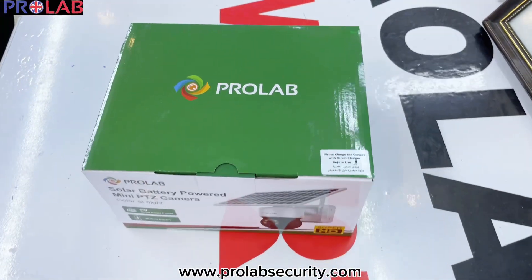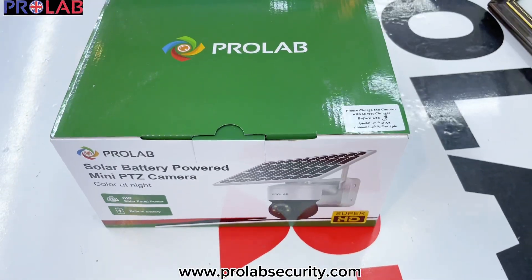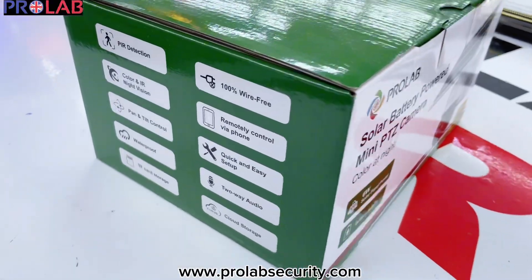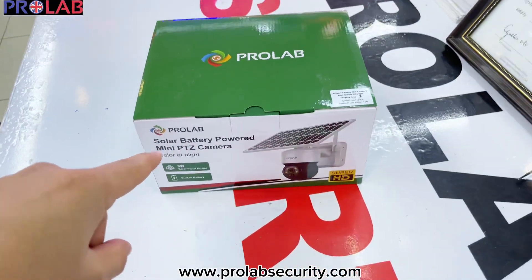Hello, this is ProLab. We are back with another video. Today we have this ProLab Solar 4G camera. We are going to show you how to pair it with the mobile application. This camera comes with all these features. Let's start and see how you can connect this camera to your mobile application.